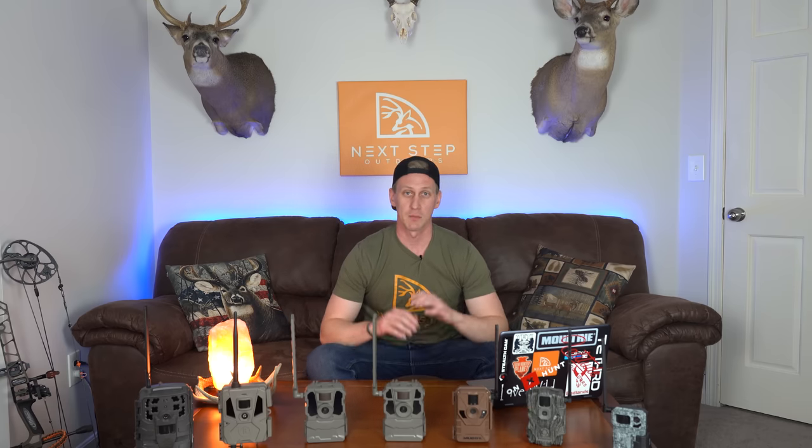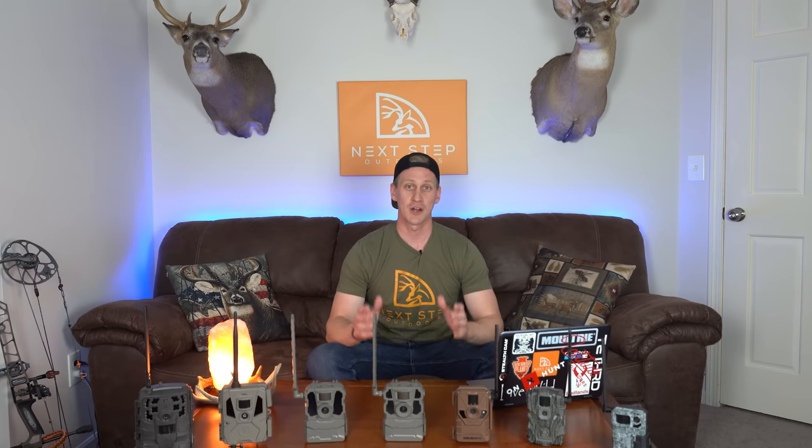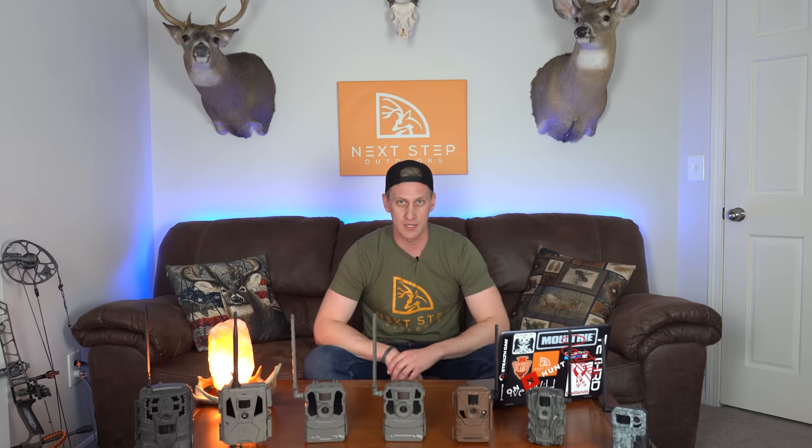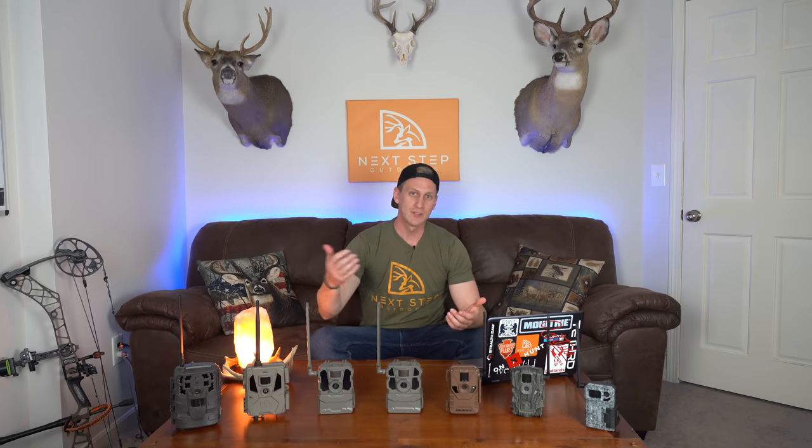For those of you looking at your very first cellular trail camera and brand new to them, cell cams are the top scouting tool available to us hunters, second only to a good pair of hiking boots and some sweat equity. Utilized properly, you can have real-time intel of exactly what's happening in the deer woods sent directly to your cell phone or laptop.